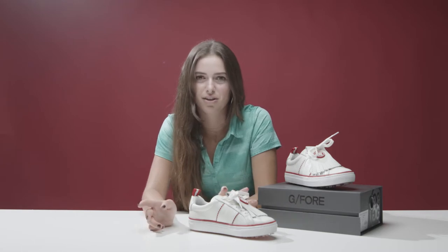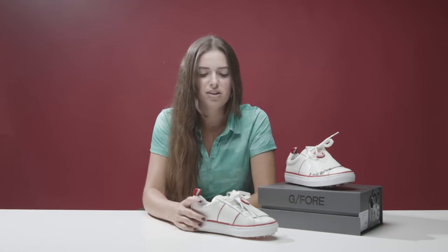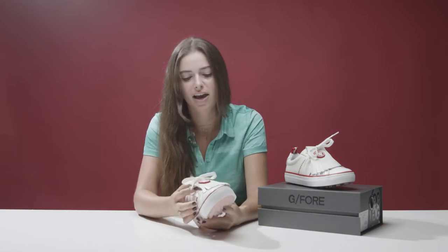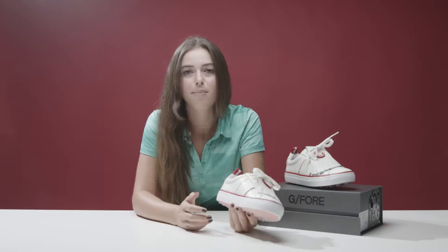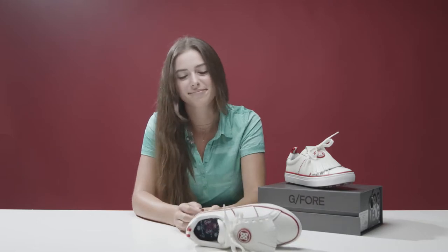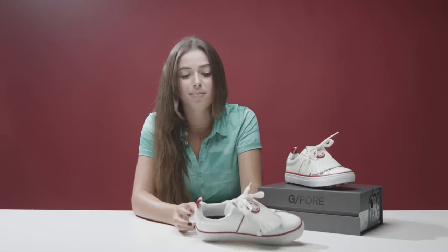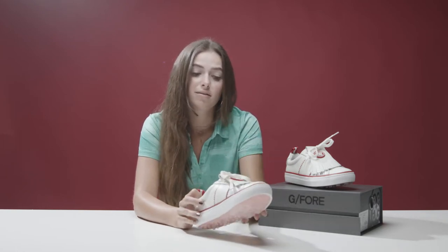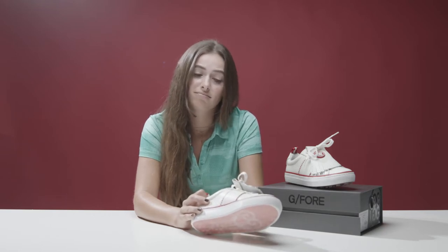Hey, I want to talk to you about this shoe real quick. First of all, what was G4 thinking? Like, really? I don't know. I feel like when I'm in a store looking at this, I would not buy it. This shoe is just not my type. So I'm going to give you two reasons: one, why this is the ugliest shoe G4's ever made, and two, maybe you want to add it to your closet. I'm Vanessa, and I'm your go-to girl for everything women's golf wear.